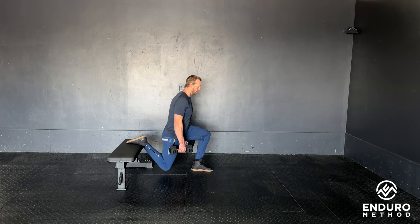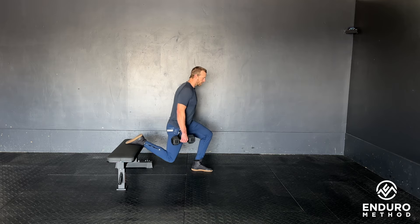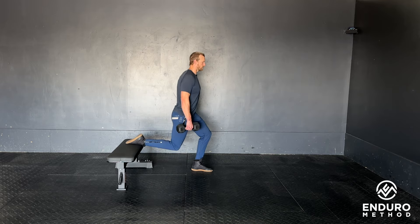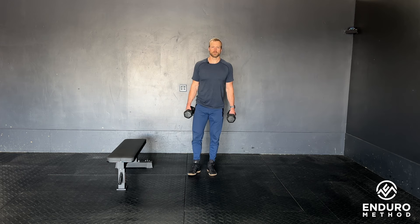From here, stand all the way up to the top. When you descend, whole foot's on the floor, hips trajectory back and down — go as deep as you are able. Stand all the way back up through that front leg, and this is our Bulgarian Split Squat.